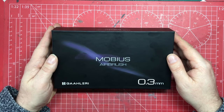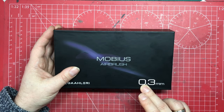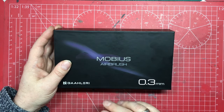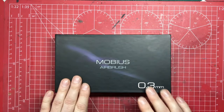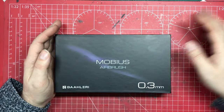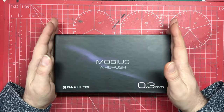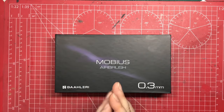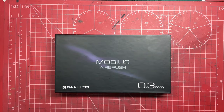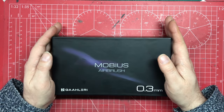If you buy the 0.3 you can always buy a 0.2 needle to add into it — you can certainly buy them separately. The reason I've got the 0.3 is that for modelers, the range of airbrush needles you're likely to want is somewhere between 0.2 and 0.5, so the 0.3 is a really good middle range that covers all the bases. I usually say to people buying their first airbrush that a 0.3 needle is probably the way to go.